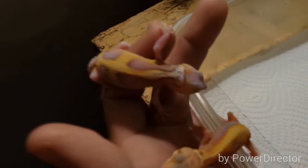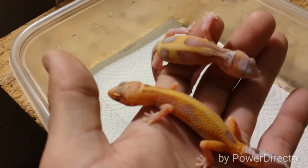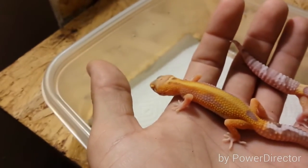These guys are trying to escape on me. Let me try to get a little side by side — you can see the radar is a lot more of that lemon yellow, and then the head has a lot more tangerine going on.